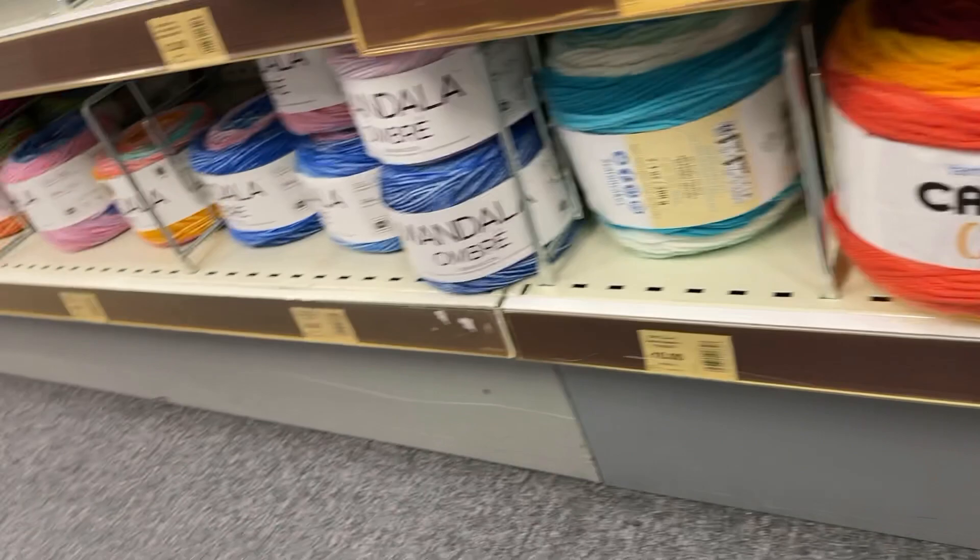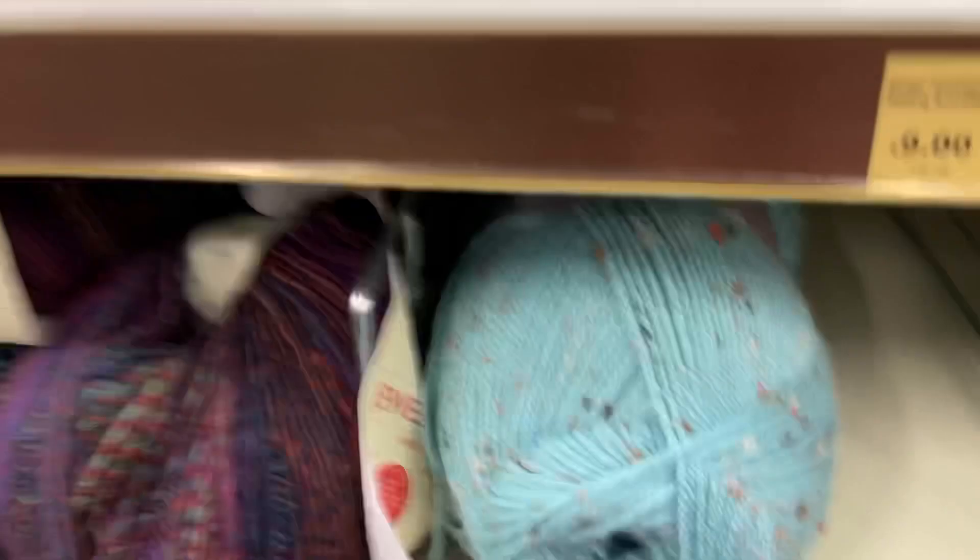There are monster Hayfield Aran skeins, and at the bottom we've got the Mandalas and the Karen Cakes — but they are usually quite expensive. I think the Mandalas used to be eight pounds — are they still? Yes, about eight pounds. This is an interesting one — Hayfield Bonus Aran Tweed. And then they've got the Jewel Spun, and that's about all there is. I'm going to end it there, guys — my next video I'll show you what made it into the basket. Bye for now, thanks for watching!